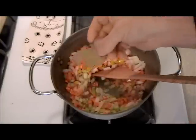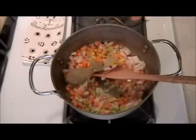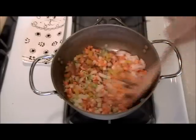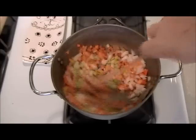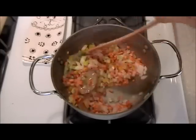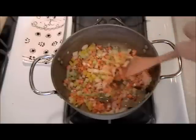Remember, bay leaves should be nice and green — not like mine, these are kind of old. They don't last that long, so you have to replace them. They could be a greener color, not brown. We'll give this a couple of minutes just to cook slowly like this.